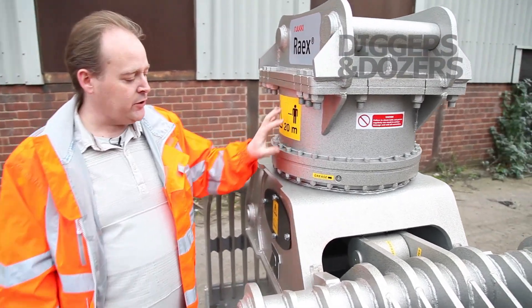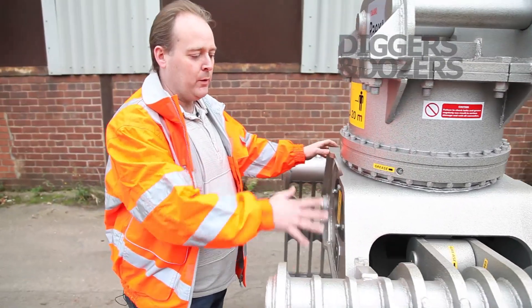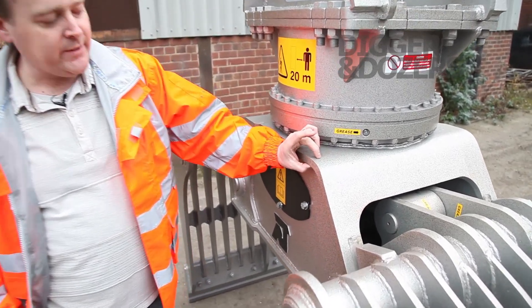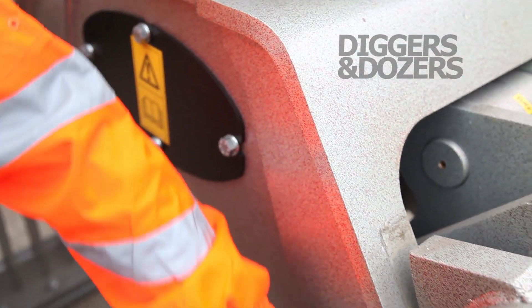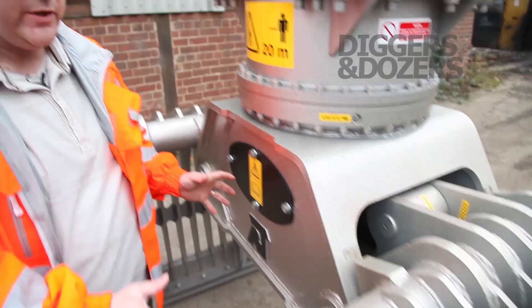The rotation comes down onto our box. The box on a lot of selector grapples can be a lightweight construction, but on ours it's a folded, heavy 20mm section. You're looking at a grab with extra reinforcing into the sides, keeping all the weight in the corners of the grab where the basket shells work and the forces are maintained.